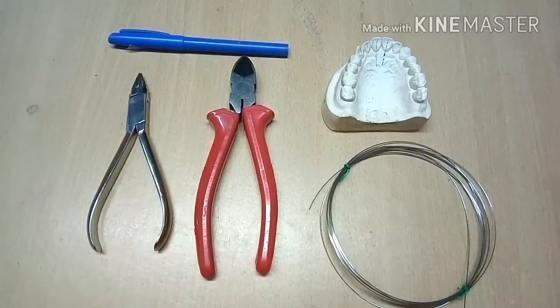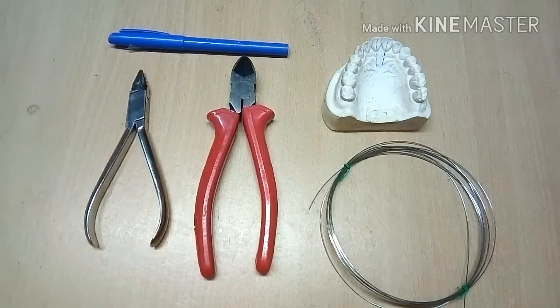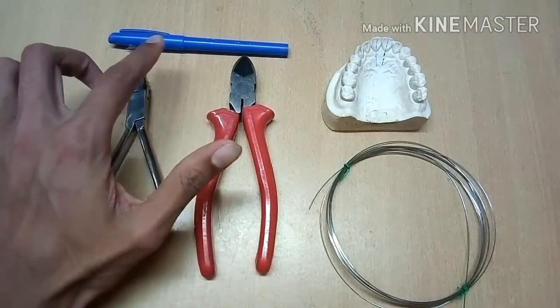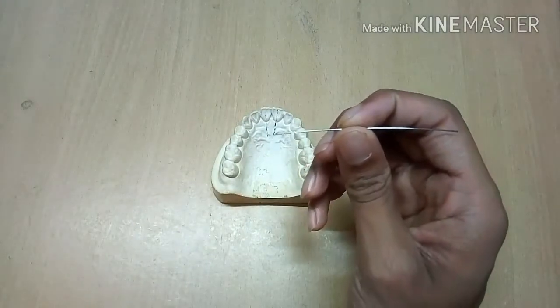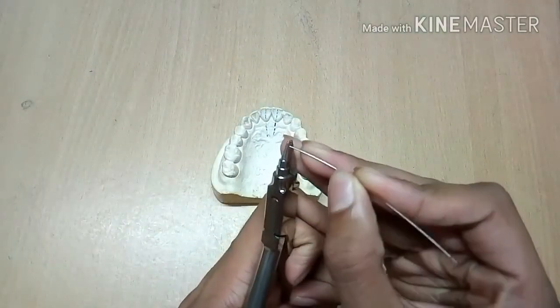For making a Zed Spring we require a young sloop plier, also called universal plier, heavy wire cutter, marker, cast, and 0.6 mm wire. First, take about a finger length of 0.6 mm wire and try to straighten it.